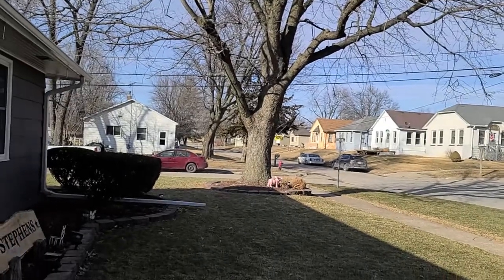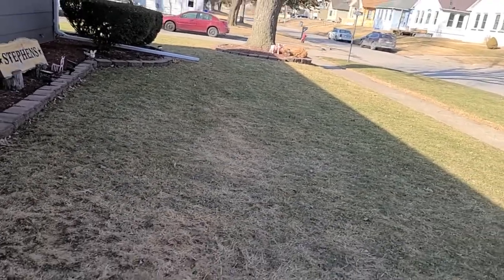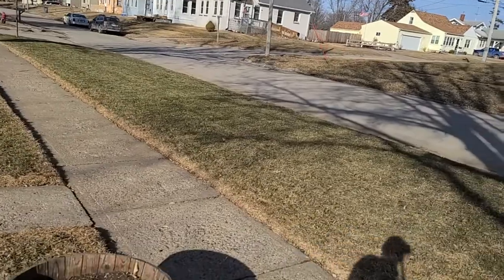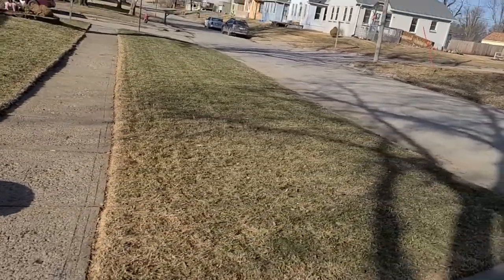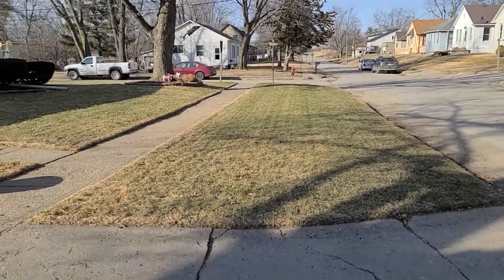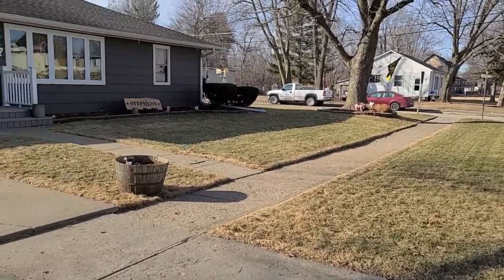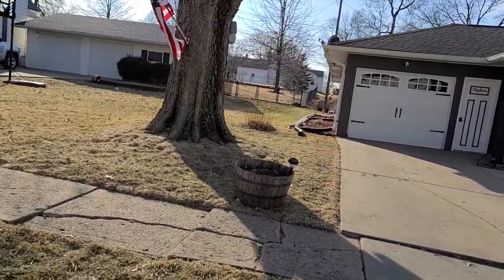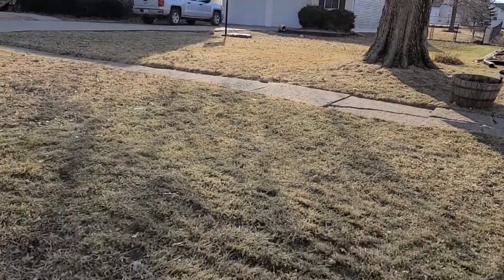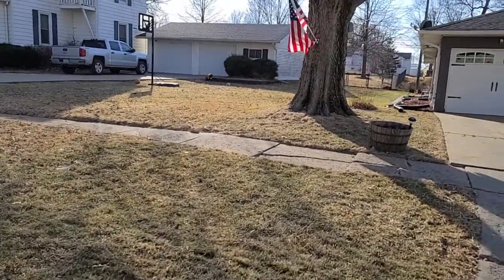So we're gonna flip this. This is my front yard. I got this little section here and then from the sidewalk down here. In my next video I did get the yard raked up, I got it mowed up, and I will be showing you the overseed process for dormant spring grass.